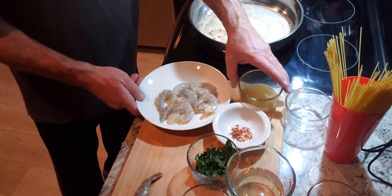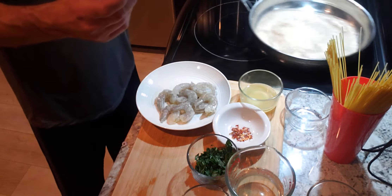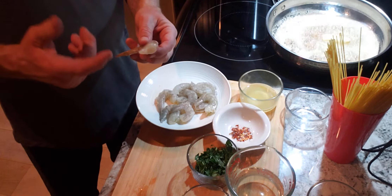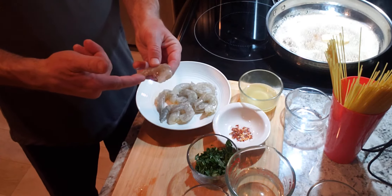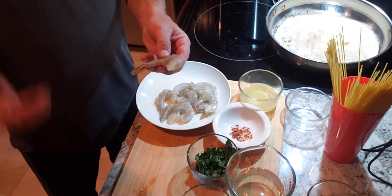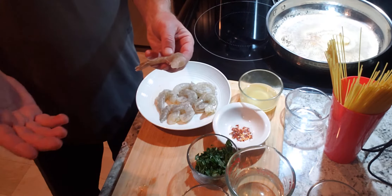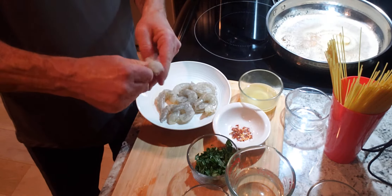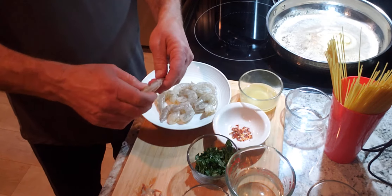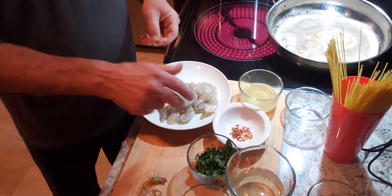Let me talk to you about shrimp real quick. I saved one shrimp because I'm going to teach you how to clean it. Here's the legs of the shrimp — you got to make believe that the shrimp actually owes you about $600 plus the vig. You're two weeks late on the payment, so you yank his legs off right there. Then you squeeze the tail a little bit and everything comes off perfectly.